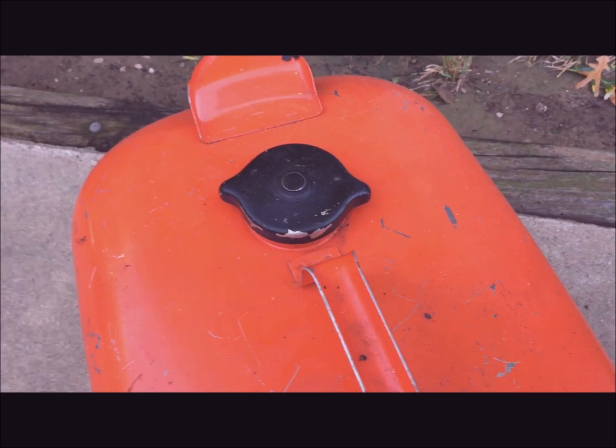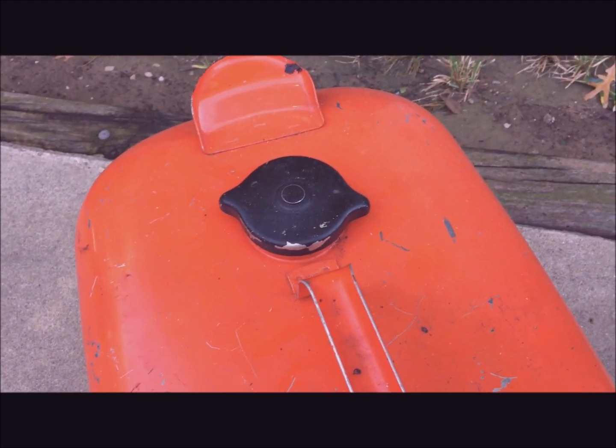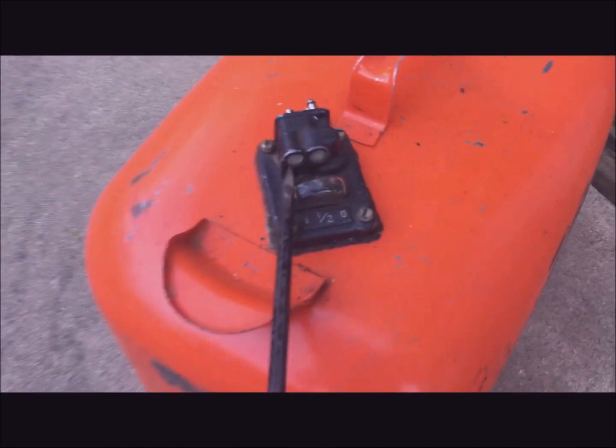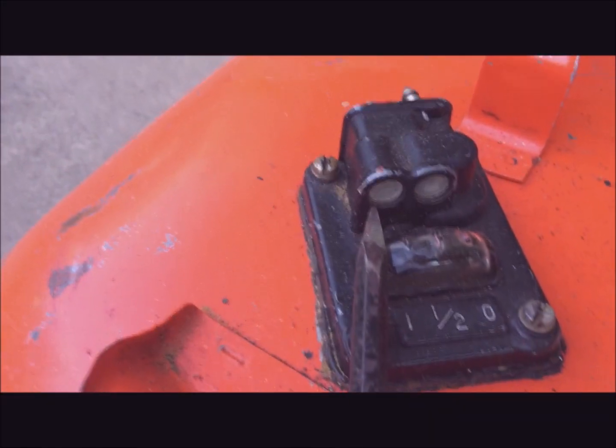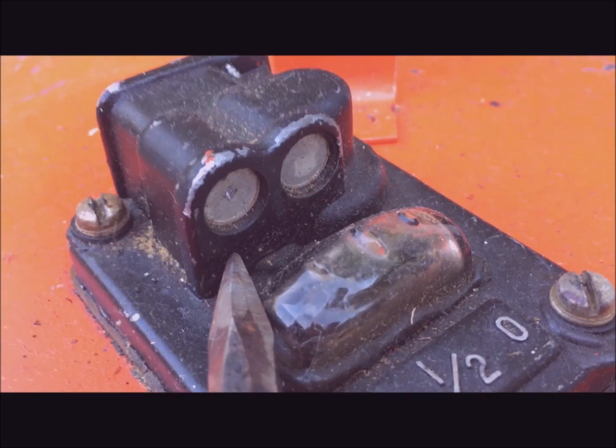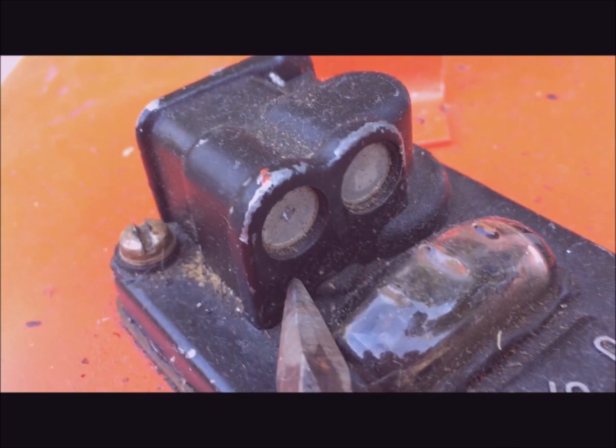First thing you want to do is twist the fuel cap so that the cap releases the pressure in the tank. The next step is take a hammer and chisel and punch a little notch for a drill on this plug. You can see the notch that I've created in the dimple.